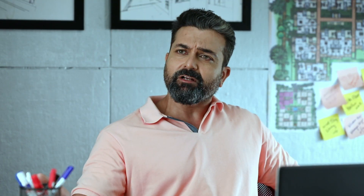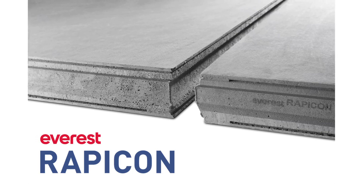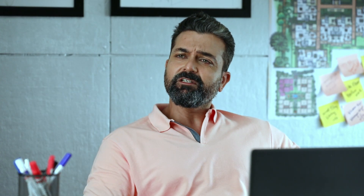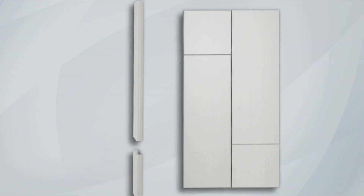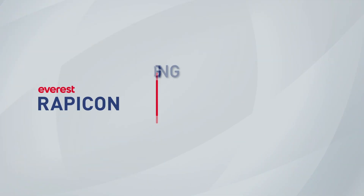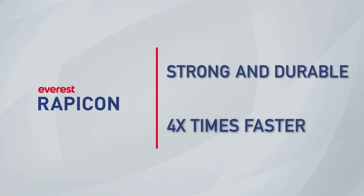Do you know how many rooms will be made of 10 by 10? And how will we make a resort in two months? Rapidly. Your average Rappicon will be done rapidly. The average Rappicon is ready to fix wall panels — strong and durable, and it seems 4 times faster.